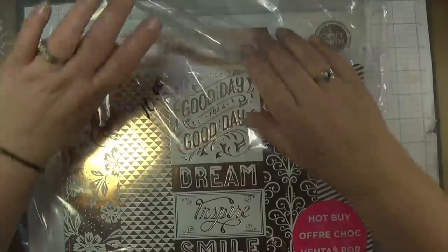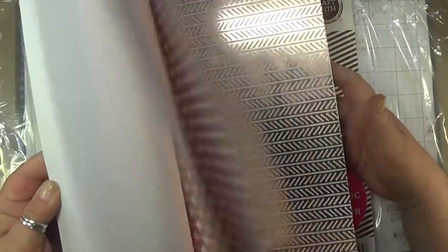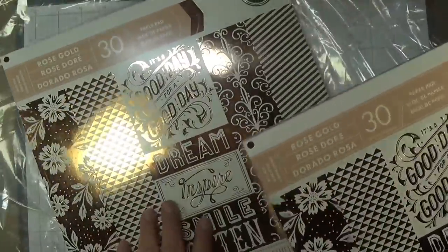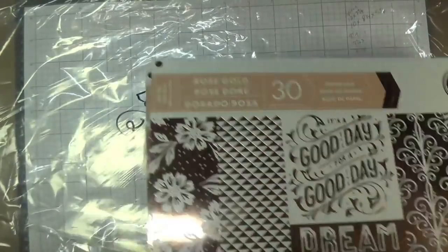Paper pack lot two is $10. All the rest of these are going to come in two packs. These are brand new — never stole any out of these. These are rose gold paper packs; you get two of them for $10. Paper lot two, $10, link is below.